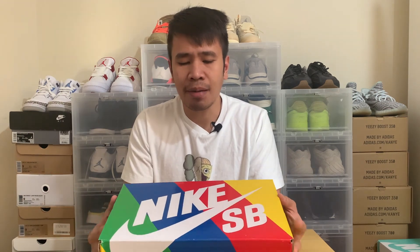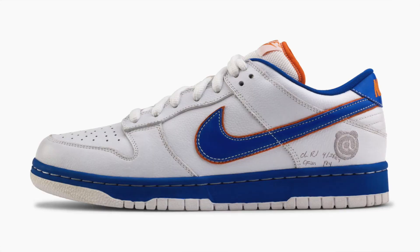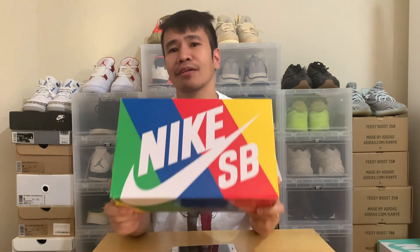This is apparently their fifth collaboration with Nike, so I'm not sure if previous ones were shoes or Bearbrick figures, but this is the one I have at the moment. Let's go ahead and open this up.